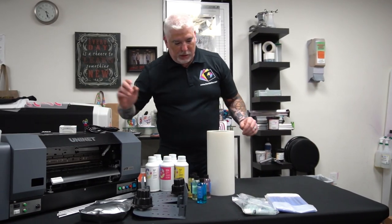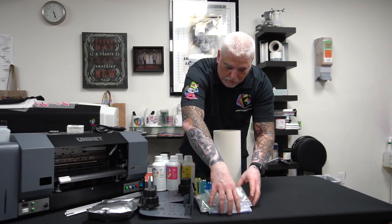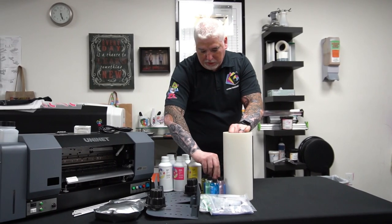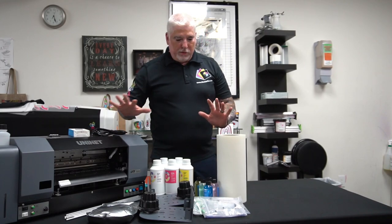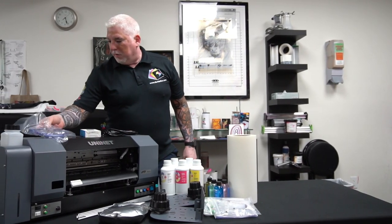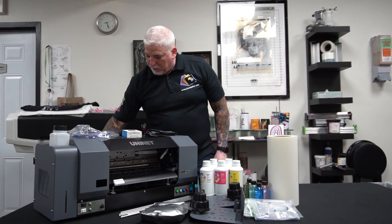So we have the moisture meter, as I was saying. And then we have all of these accessories — including cleaning solutions, the inks, roll feeder, everything that has to do with the printer, including the cable to connect it and some spare parts.